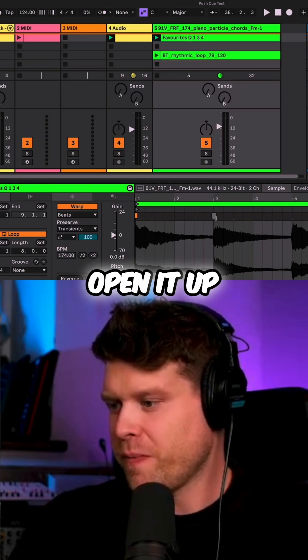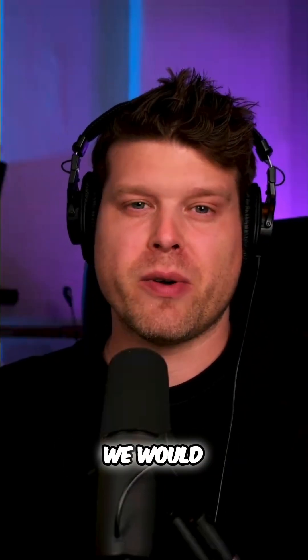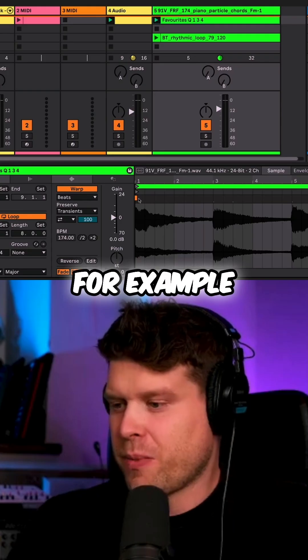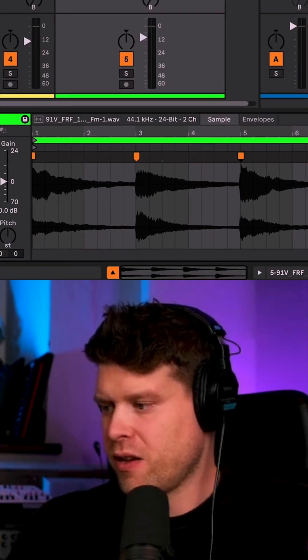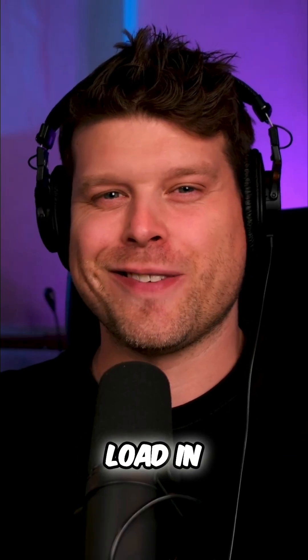Simply drop a marker in where we would like to have a hot cue. For example, I have the first one here, a second one here, third, fourth — job done.